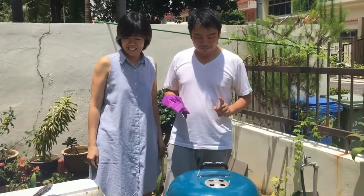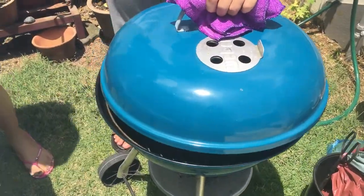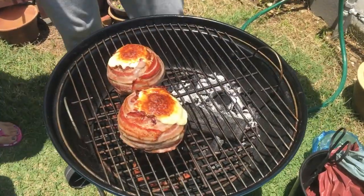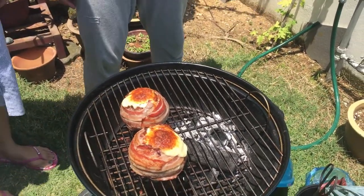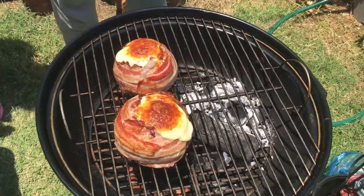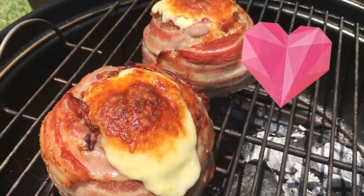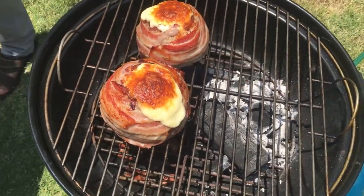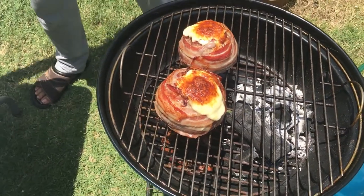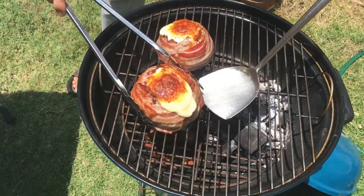It's been one hour. Let's check out our beer can burgers. Take a look — oh, the bacon! Mouth-watering! Cheese on top of cabbage, which is wrapped inside this beef burger. Let's take it out.